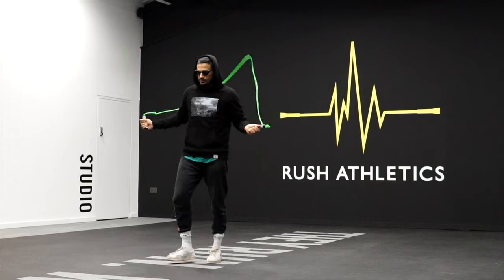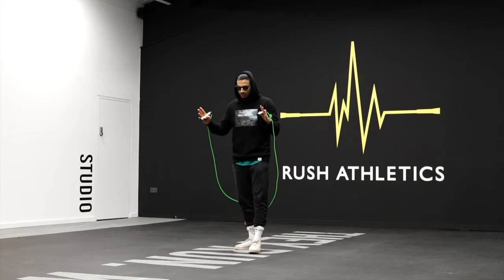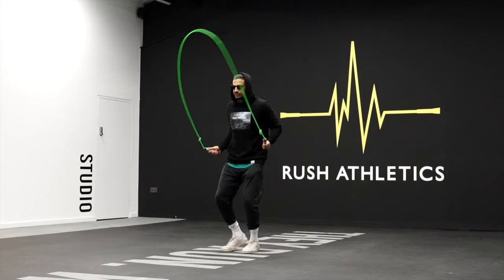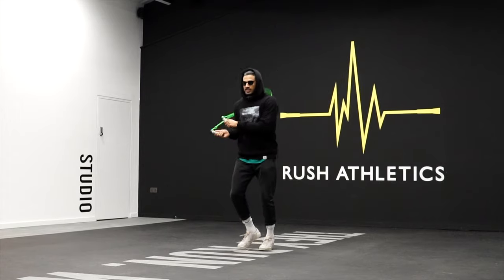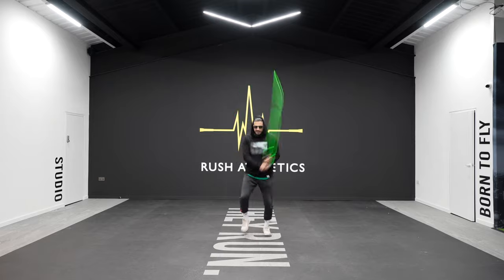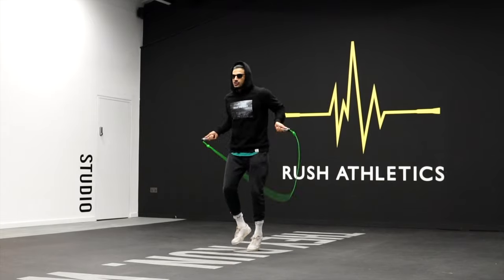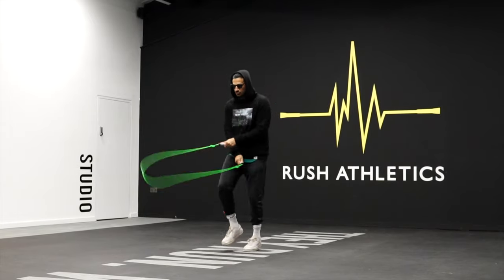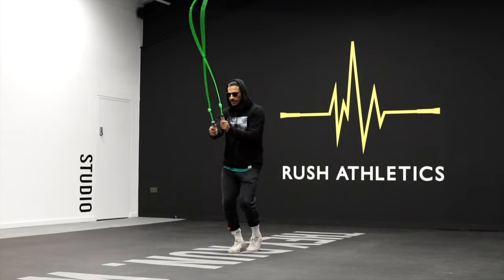Just to recap — this is not going to be an in-depth tutorial just on the switch cross, I've got a massive tutorial on that separately. But at this point you should be able to do a chilled switch cross, like this with a boxer step or a one step. The switch cross is not like a conventional crossover — it involves two crosses in kind of one revolution.